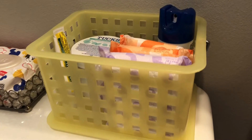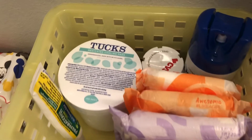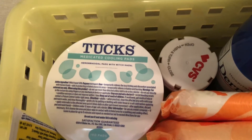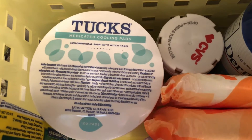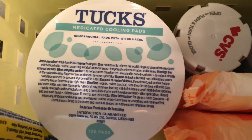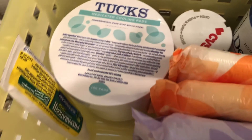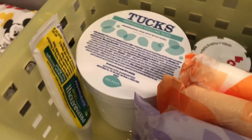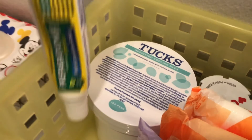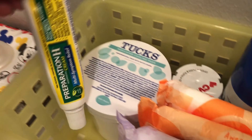I also wanted to show you a little bathroom postpartum kit that I made. I am not looking forward to using the bathroom after labor, but it's a part of life. Here is some Tucks medicated cooling pads — they are hemorrhoidal pads soaked in witch hazel, very cooling to the hemorrhoid area, which unfortunately can come with labor. Majority of the women I've talked to did receive hemorrhoids during the labor process because of all the straining and pushing.